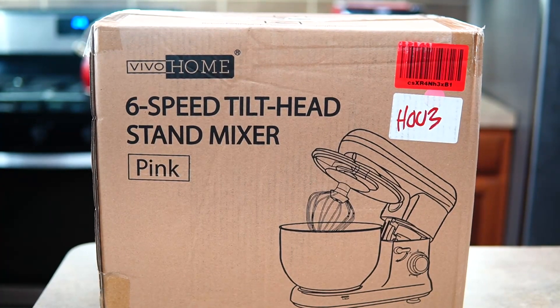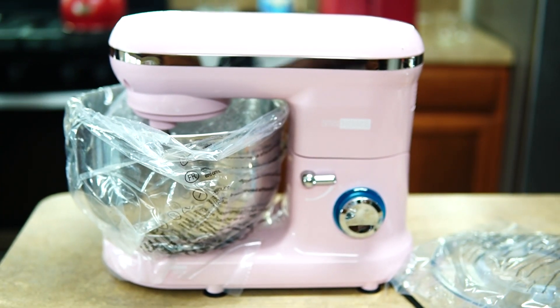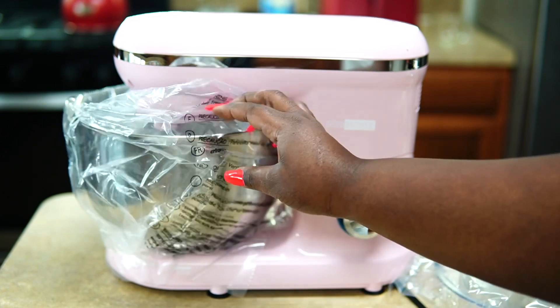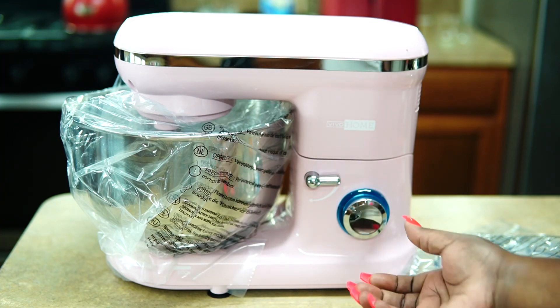This is a six-speed stand mixer and I have it in the color pink — it's so pretty. I'm so obsessed with the make of it and the color. The mixer is half the weight of a standard KitchenAid mixer, which I love.